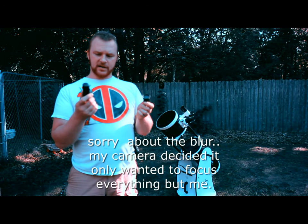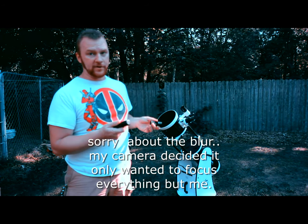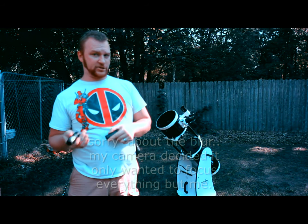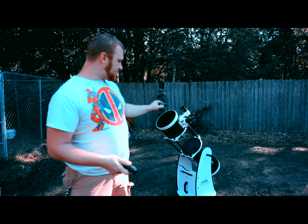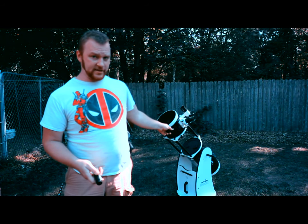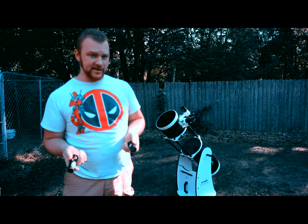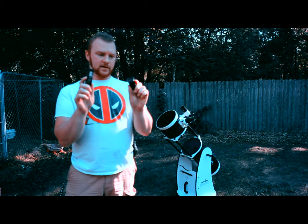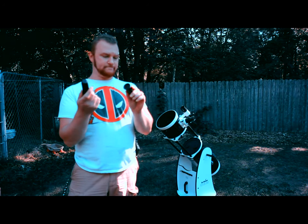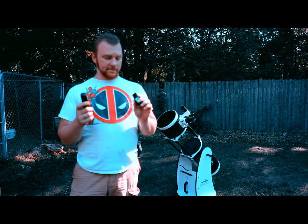Those are the two different types of collimators you can get for a Dobsonian or Newtonian. The Dobsonian isn't actually a telescope — it's the mount that the telescope is sitting on. The telescope itself is a Newtonian telescope sitting on a Dobsonian mount, so when people say Dobsonian they're really talking about the mount and not the telescope.